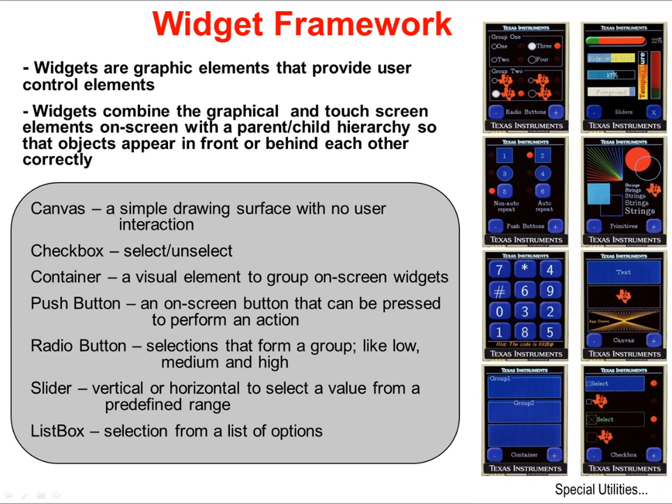Widgets are the top layer of the Graphics Library. Widgets are graphic elements that provide user control elements. They combine the graphical and the touchscreen elements on screen in a parent-child hierarchy, so that objects appear in front of or behind each other as they're supposed to. This hierarchy can extend to multiple layers and determines which elements on the screen will be updated when you request an update. Canvases provide a simple drawing surface; check boxes allow you to select and unselect actions; containers group your widgets and controls together; push buttons provide an on-screen button; radio buttons allow you to select from a group; sliders allow you to graphically select a value from a predefined range; and list boxes provide a list of selections like a pull-down.